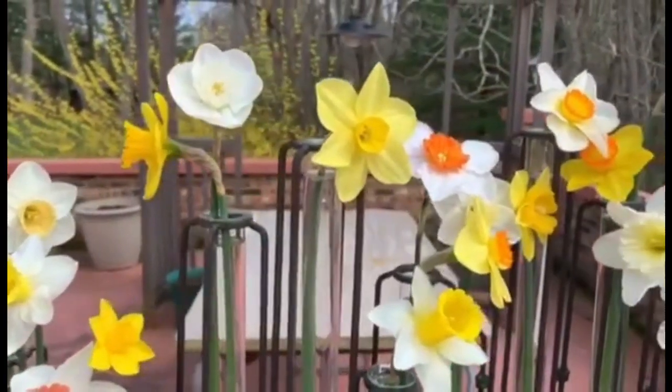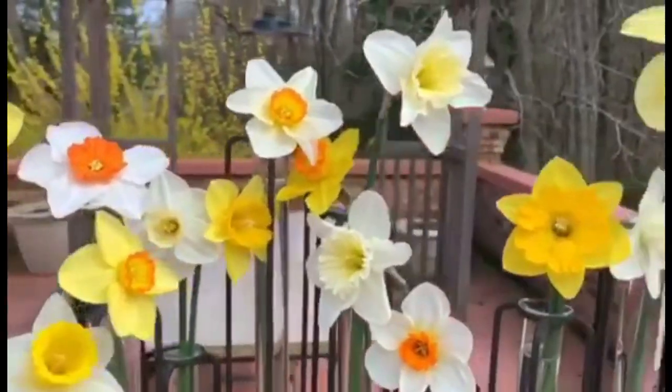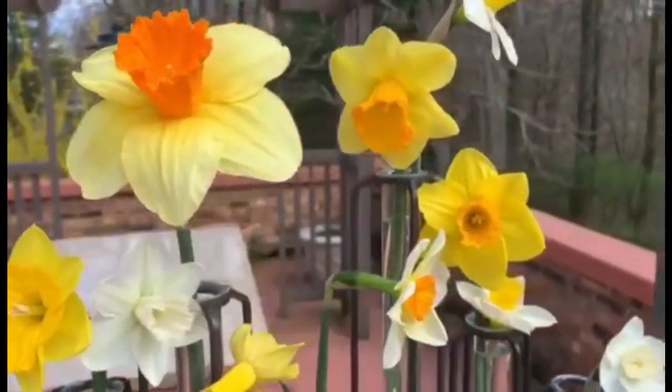Named bulbs can be purchased from garden centers, catalogs, and nurseries. Each of these daffodils has a specific name called a cultivar.